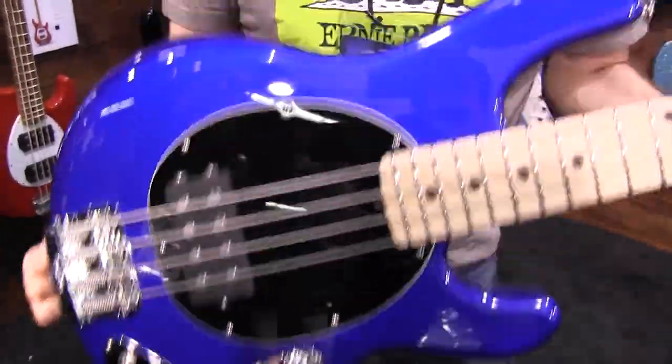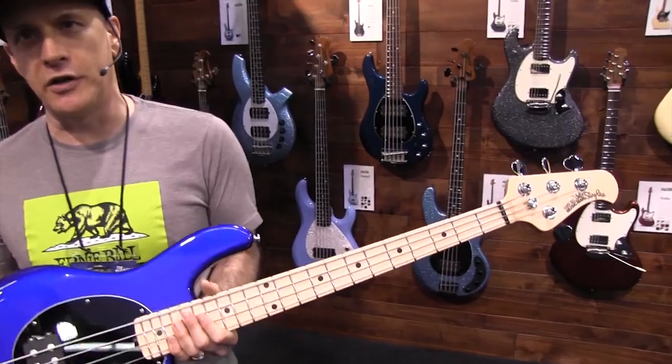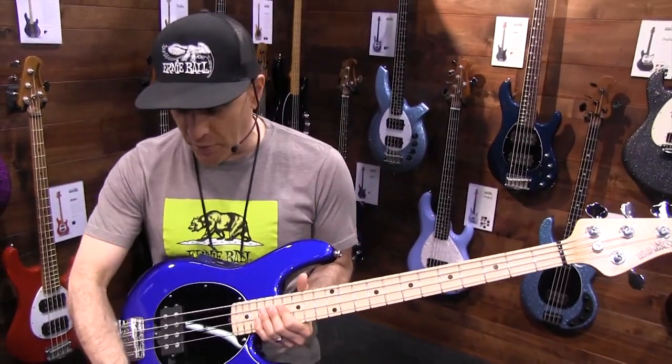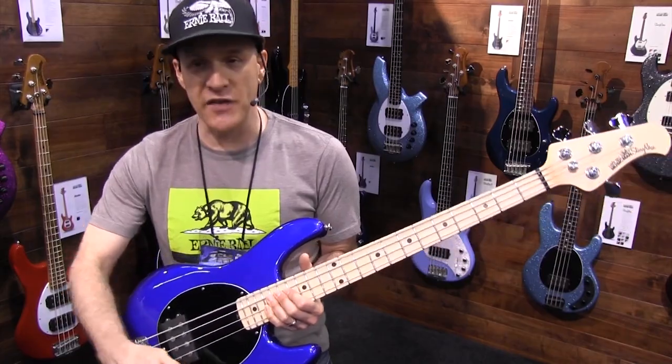This is a very powerful passive bass. It's got all the Music Man punch and growl that you're used to, but in a passive electronics package. Very fun to play, very fat tone. When you push this button, you'll be very surprised at the change in tone that you get.